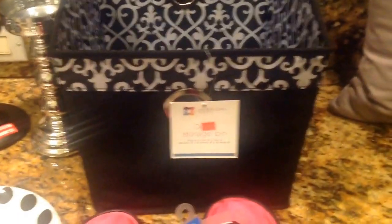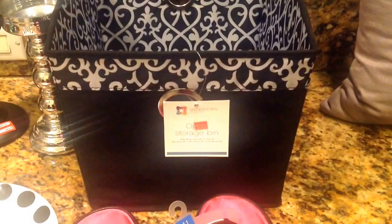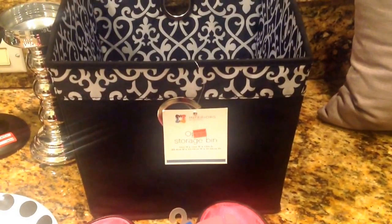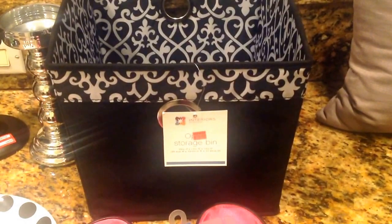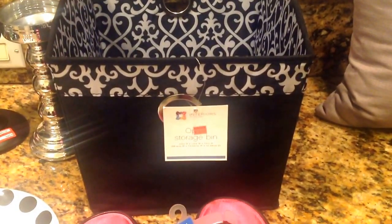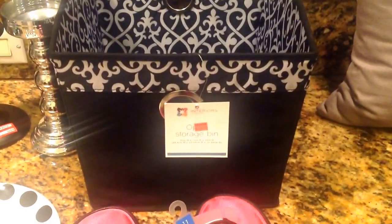I found this storage bin at Family Dollar during the clearance sale. It was $3.60 and I got it for half off, so I paid $1.80. It's huge — I'm going to put this in my closet. I love the black and white. For that price and this big of a basket, you cannot beat that.